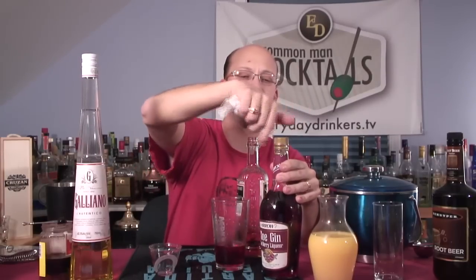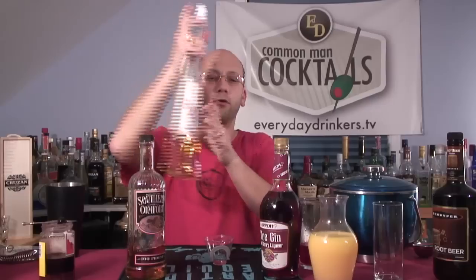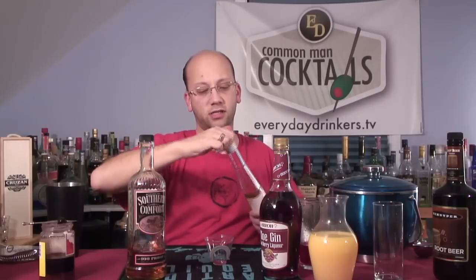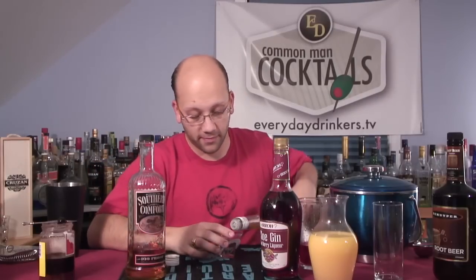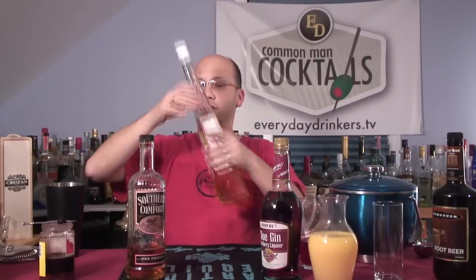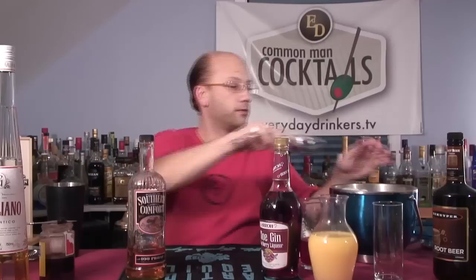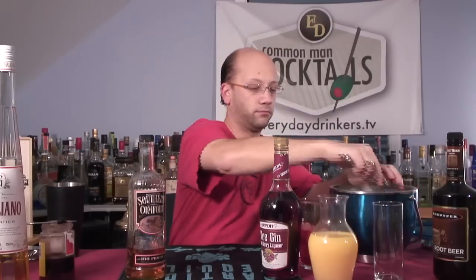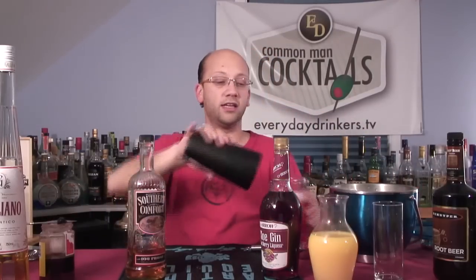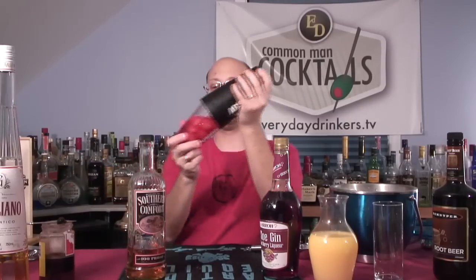This one's for the fans. What else do we need? We've got some Galliano here — one ounce. We'll top it with OJ later. For now, we'll ice it. Make sure that's on good.